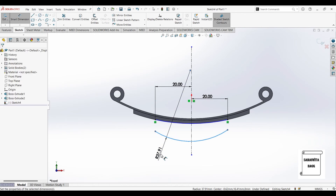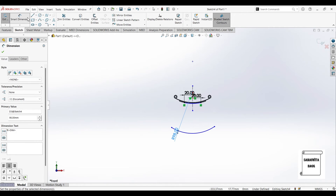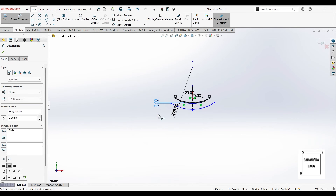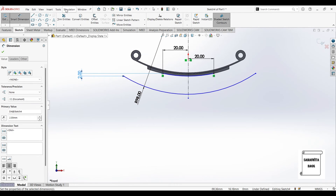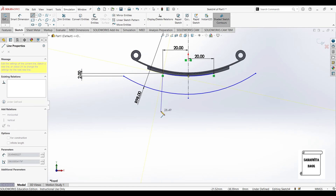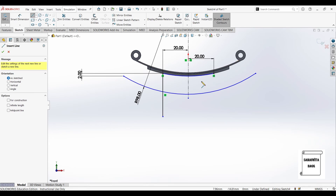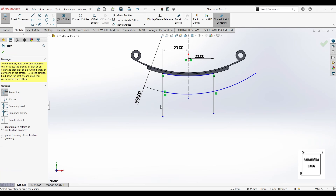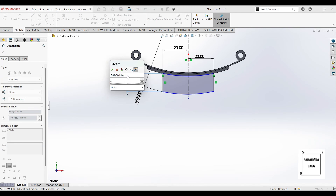I'll draw another arc below it and give dimensions. This is 98, and I'll give the vertical distance between these two points as 2mm. I'll go to line and draw a vertical line here, also I'll draw a line from this point below. I'll use the trim option and remove the extra part. Again I'll give this dimension as 2mm because it is not proper.